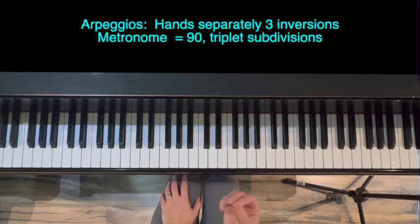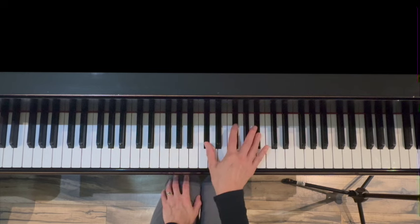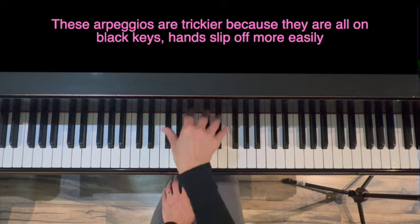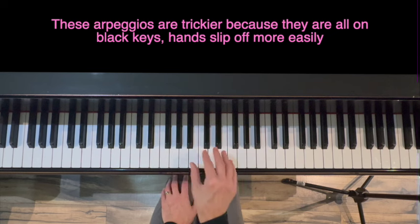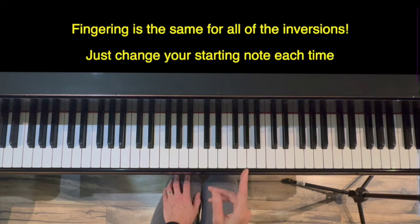Part three of the warm-up is arpeggios. We're going to do hands separately only in this warm-up, and we're going to do root position arpeggios, first inversion, and second inversion arpeggios. These are trickier than normal because they're all on the black keys — your hand is kind of further in and the black keys feel a little more slippery than the white keys. So just do your best. With regards to the fingering, there may be more than one option.